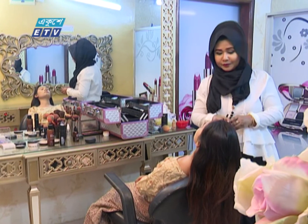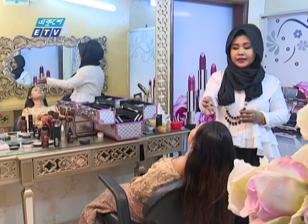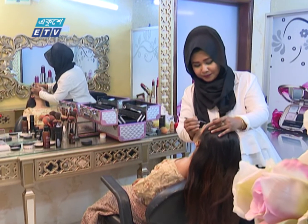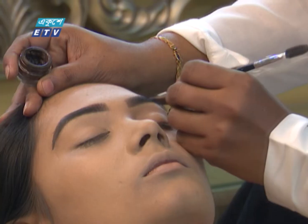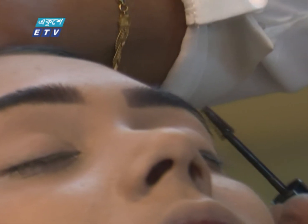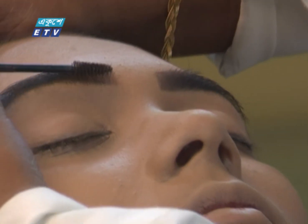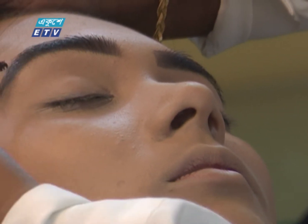We're going to do the eyebrows. I'm going to work on the hairline color as well. I'm going to set the eyebrows like this. I've used my brows — our eyebrows will be shaped and defined.